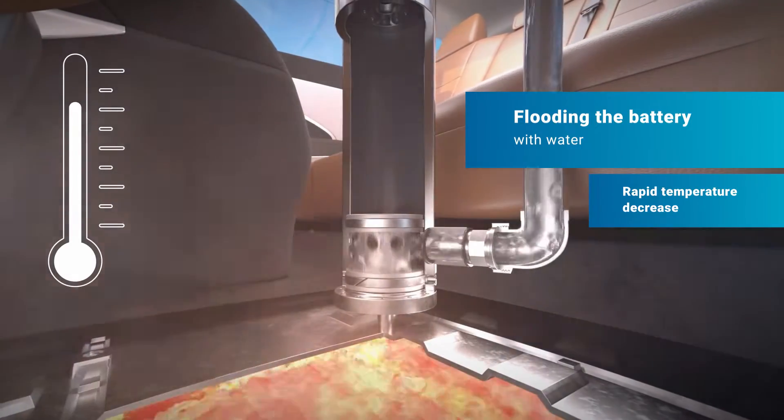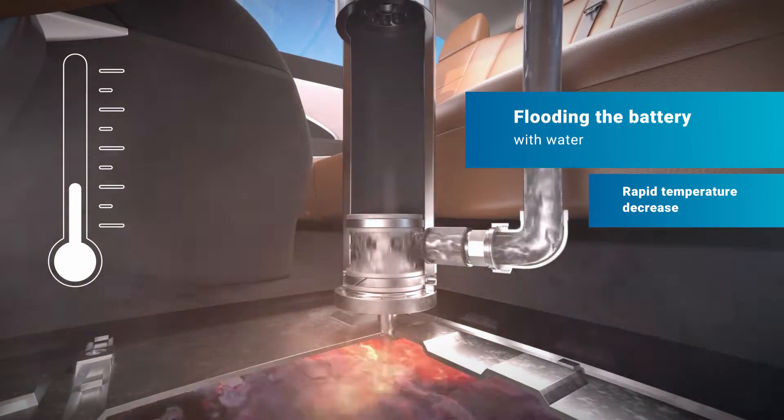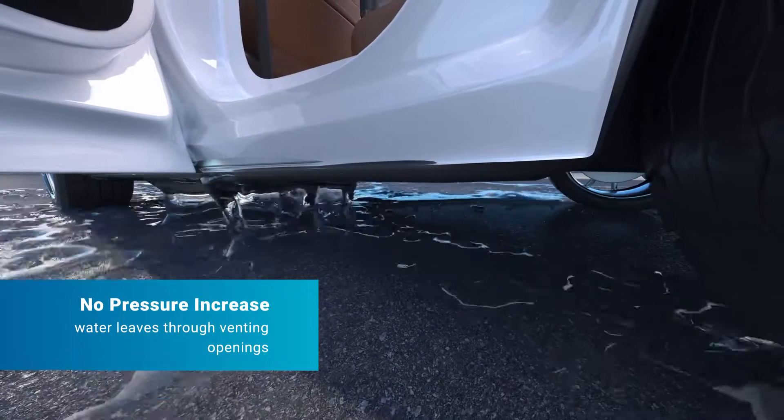Water floods the battery from within to ensure an efficient cool down. The water is leaving the battery through its built-in ventilation openings, preventing a pressure increase inside the battery.